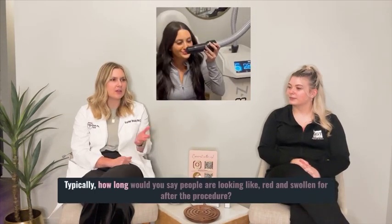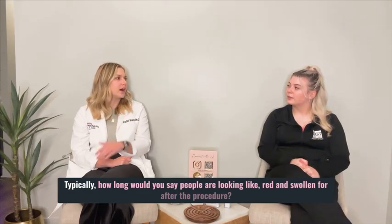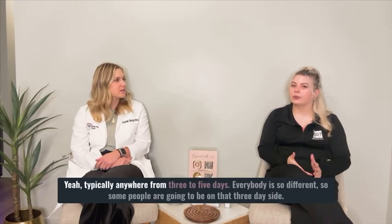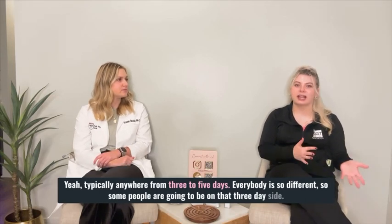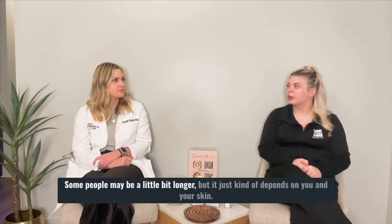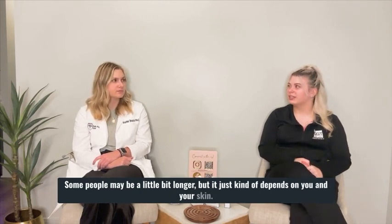Typically how long would you say people are looking red and swollen after the procedure? Typically anywhere from three to five days. Everybody is so different — some people are going to be on that three day side, some people maybe a little bit longer, but it just kind of depends on you and your skin. For makeup, I would wait at least 48 hours to put any makeup on.